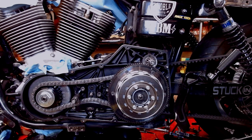All right, Steve Noble, Noble Moto. What we're going to go over right now is adjusting your primary chain tension.